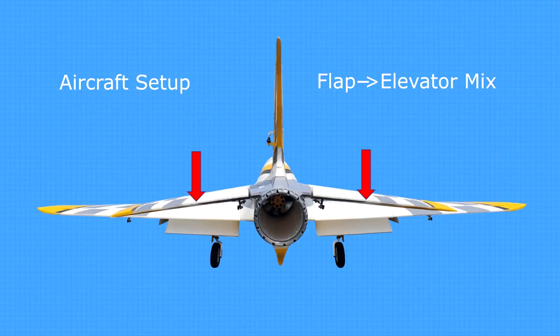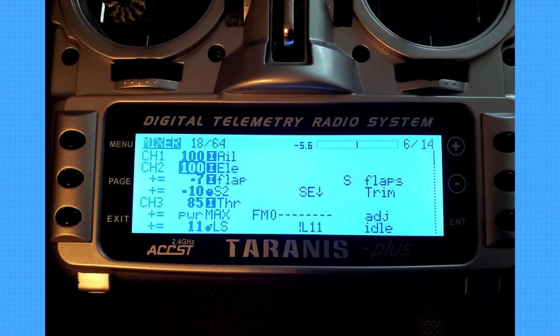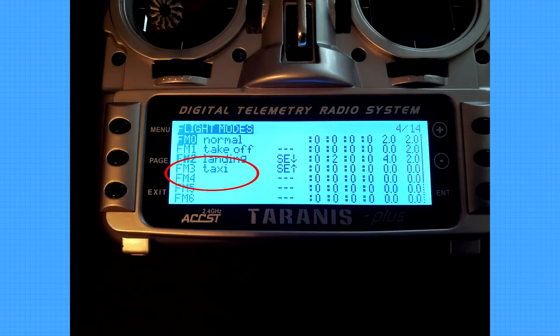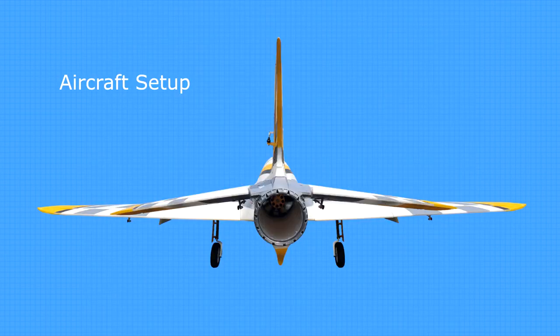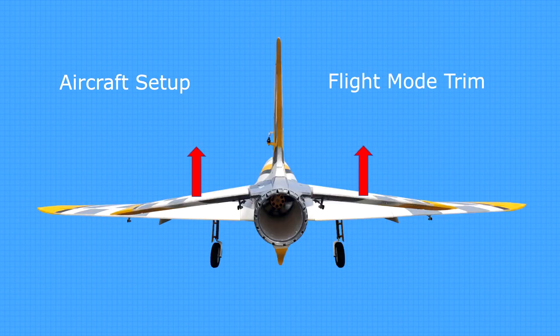One thing I need to point out before getting into today's topic is the difference between a flap-to-elevator mix and flight mode trim. Both adjust the elevator position, but they work independently. I talked about my aircraft setup in part 1, but failed to mention the flap-to-elevator mix. That mix is completely separate from elevator trim and independent of flight mode. It is activated automatically any time the flaps are lowered, and is designed to prevent ballooning at pattern speeds by mixing in some down elevator. That works well for speeds below 40 knots for the Avanti. Landing mode is then switched on and the elevator is trimmed up for best speed on approach. That trim setting is saved only in landing mode and only activated when switching to that flight mode on entry into the pattern.